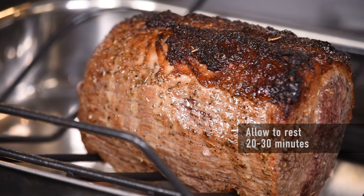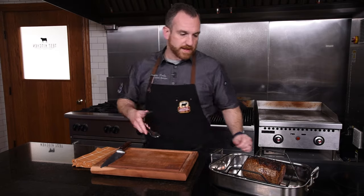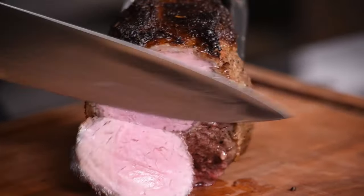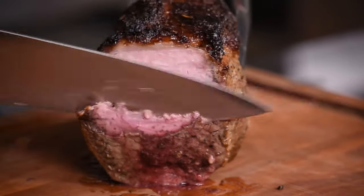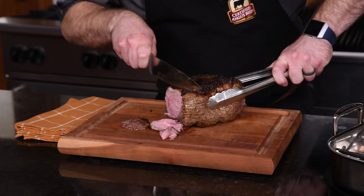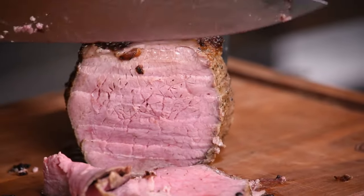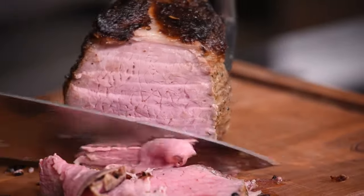It really needs that extra rest time to retain a lot of its juices. Now we're going to slice into it. I'm going to shave this thin — think deli-sliced roast beef. You can even start to shave it a little bit if you need to. The key is a thin slice for tenderness. You can see it's got a really nice doneness because I let it rest for so long.